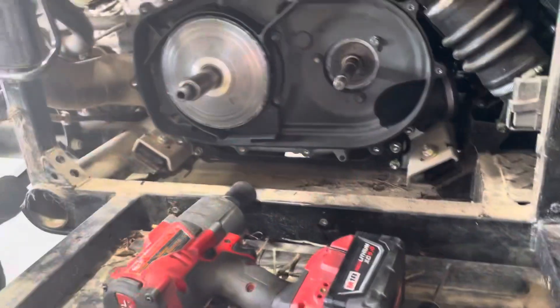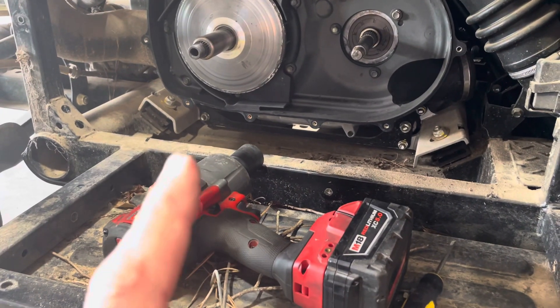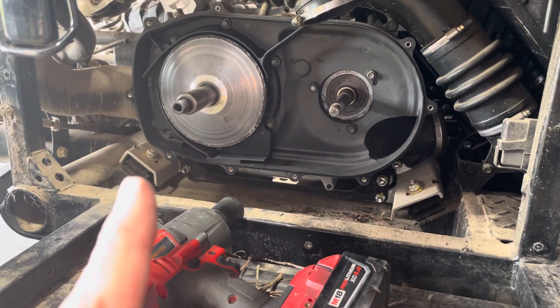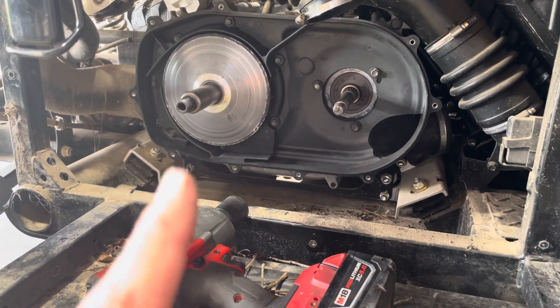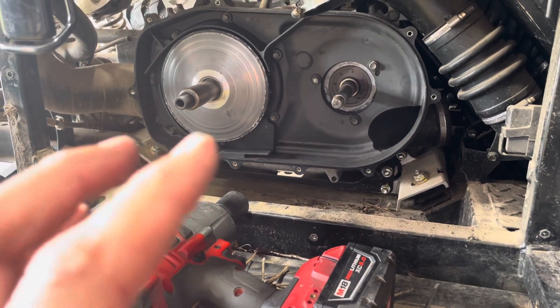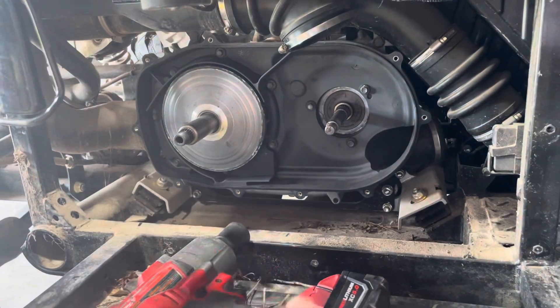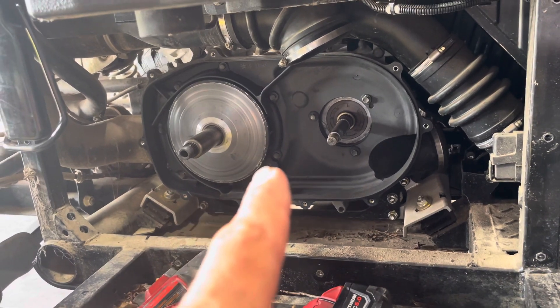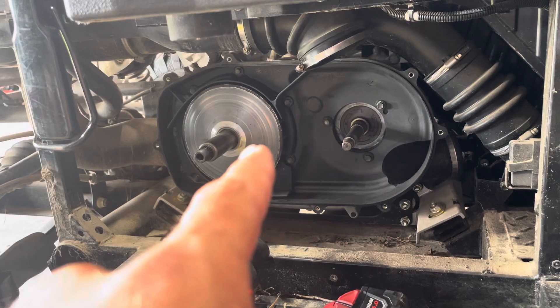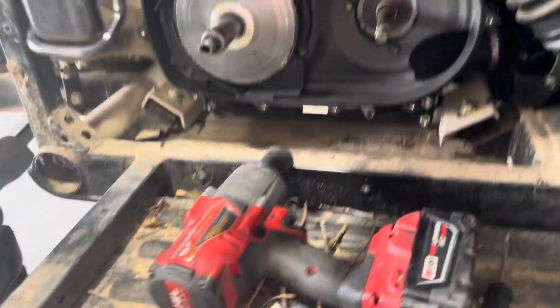The secondary is not the problem — the problem is on the primary. The customer took the belt off and changed it. This is a roller system clutch, so it's a split sheath that presses on with the spline. You can see the sheath's worn out because they ran it with the roller stuck, and it literally grooved the sheath. Ideally if you're going to use this clutch, you're replacing it.